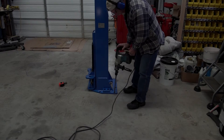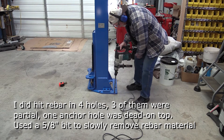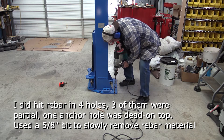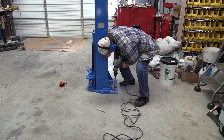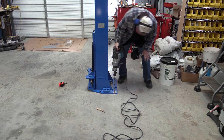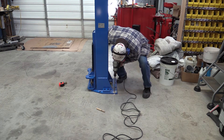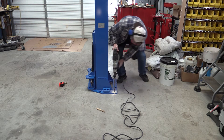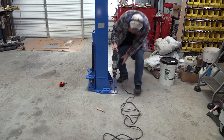I'm going to start right here on the corner. I hope I don't hit any rebar. Let's try to stay level — or plumb rather — check it two ways. I think we're still good.